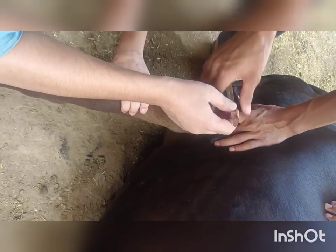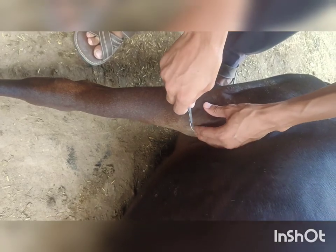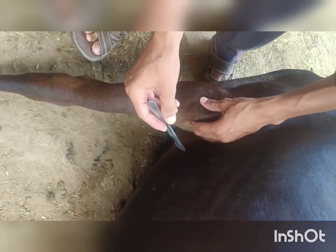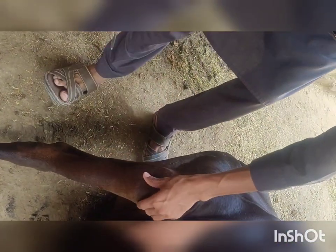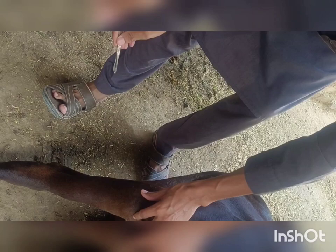Several procedures for cutting ligaments exist, such as with the help of wire, with the help of a needle, and also with a surgical blade. Ligament identification is very necessary; otherwise, a little mistake can lead to a severe problem.